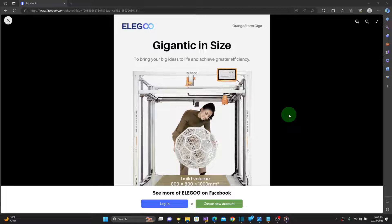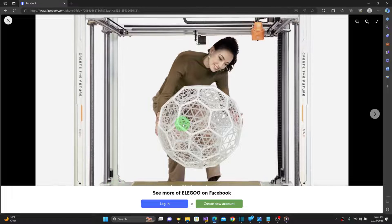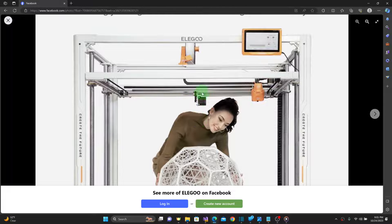It will, however, be called the Orange Storm Giga, and there's very little information to go by so far other than what's seen in this picture. From the looks of it, it'll be using an overhead Cartesian-style gantry with a fixed table, and it'll utilize dual Z-axis drive motors with timing belts to raise and lower the Z-axis from the four corners of the gantry, utilizing what looks like either large Acme screws or possibly fine-pitched ball screws. The Y-axis appears to be driven from a single motor in the center of the rear of the gantry, and the toolhead appears to be of a newer design that hasn't been seen yet, but this could just be a product of the shroud and may possibly house a Neptune 4 Volcano-style hotend.